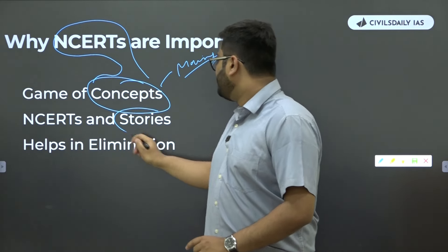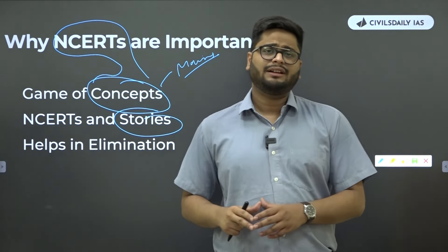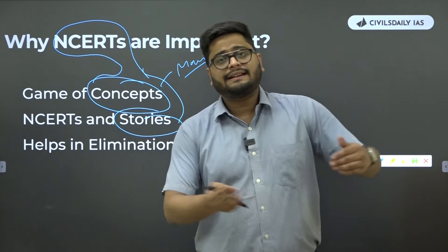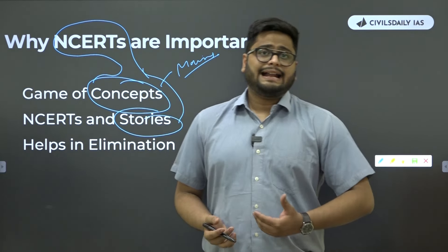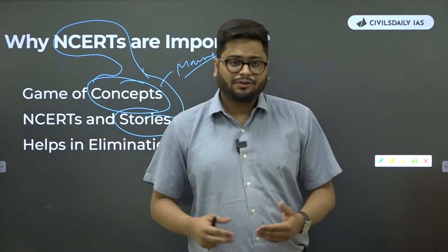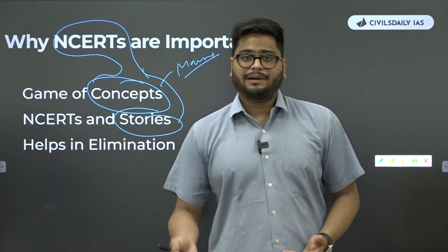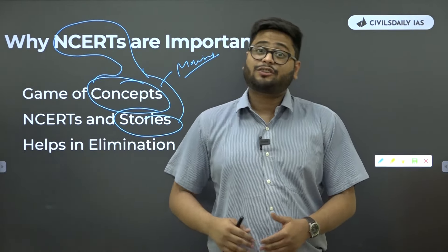Stories are my favorite part, because I believe polity as a subject can be definitely covered through storytelling, and NCERTs will take you to those stories. If they start federalism, they will take you to the West Indies — why the Federation of West Indies could not stay united in 1962 because they were independent units with strong economies. Then in 1973, a treaty came and they became Caribbean people, a Caribbean market, with common legislature, common Supreme Court, common currency, and even common executive.